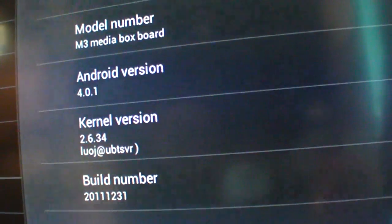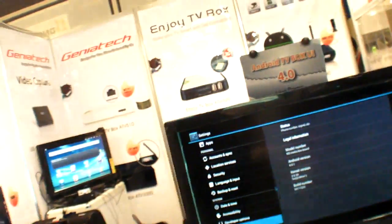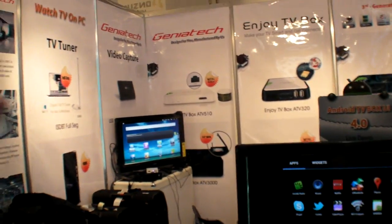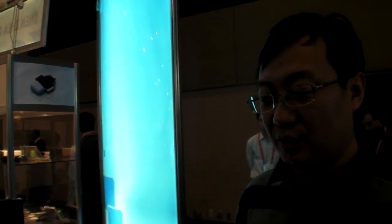We started making this the last day of last year, so it's been less than two weeks. Instead of a party for New Year's Eve, you worked on this? Yes — just like New Year's Eve. I'm already very happy with 4.0, maybe 40% better than last year.